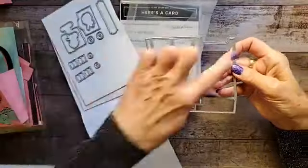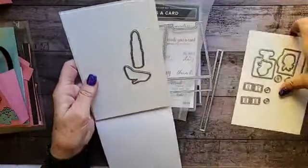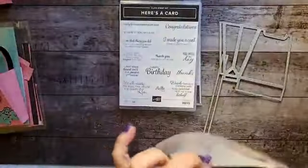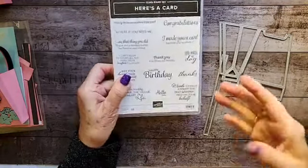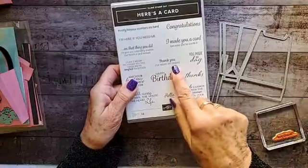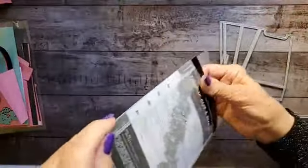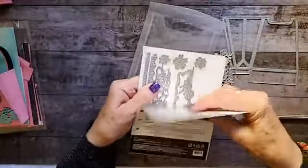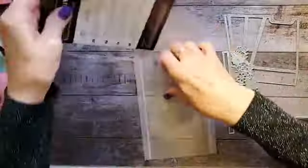This is the purse die — this is the top, and I also used the strap. It's allergy season here in Arizona. I've cut most of these things out so I didn't have to take up all of your time. I've also used the Here's a Card stamp set, and the sentiment I used was 'thank you for being my friend.' I've also used these gorgeous dies from the Ornate Borders dies — this is the die I'll be using as a design on the purse.